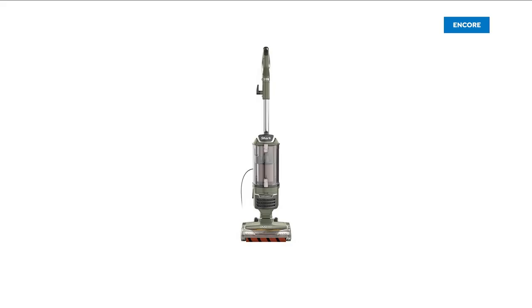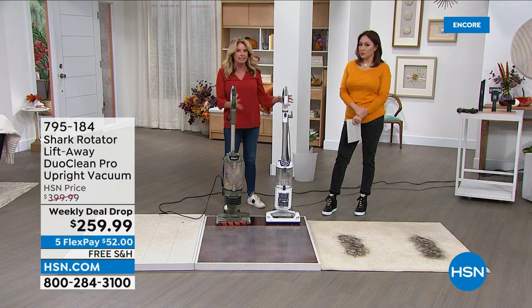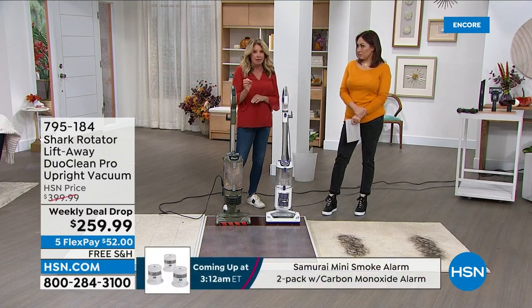I want people at home to ask themselves: does the vacuum that I have, the one that I pull out for those deep heavy cleans, can it do this? And if the answer is no, it's time to upgrade.